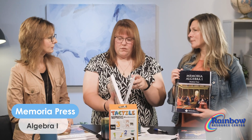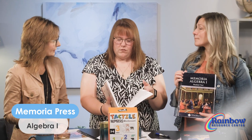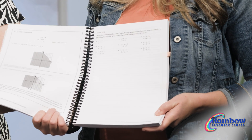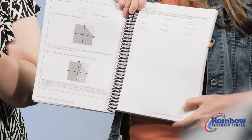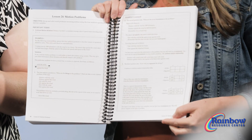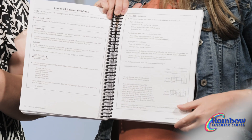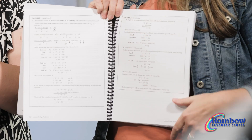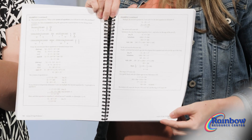Students should be able to use previous concepts to solve new concepts. It's a neutral program, so charter schools can order it. The components include a student text that starts out with objectives, important math terms, examples of new concepts with problems worked out, and then the exercises.